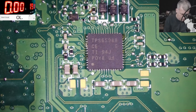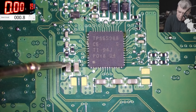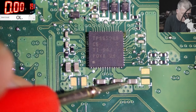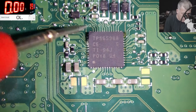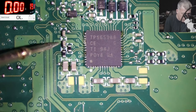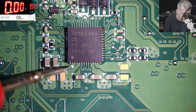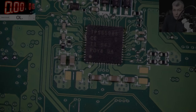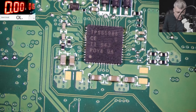Here we have 37 ohms and here we have zero - I suppose this is the input. 37 ohms again. Everything checks out. If I remember correctly, here is the 3.3V. The outputs of this chip are not shorted, so the chip itself is dead.